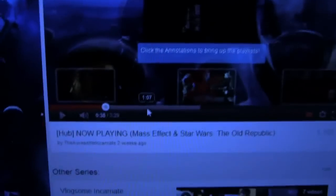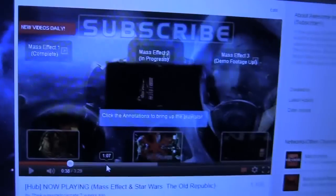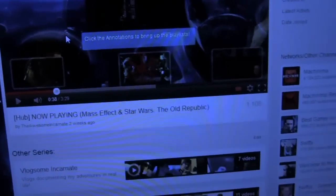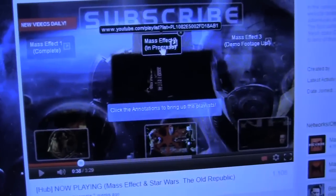My hub is whatever game I'm playing for that time being. I don't want to say season because this isn't really a show yet. You want to click the annotations and it'll take you right to it - you've got your Mass Effect 1 playlist, 2, 3.